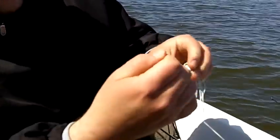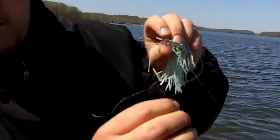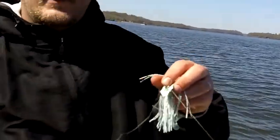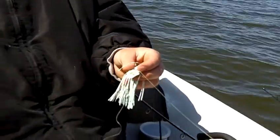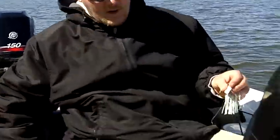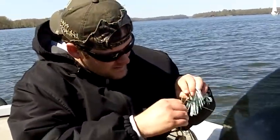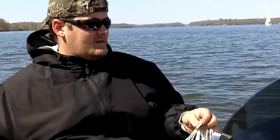There we go, like so. Tony taught me that. And what kind of knot is that? Forgot — it's a Palomar knot. Palomar knot, kids. Get your excess off.